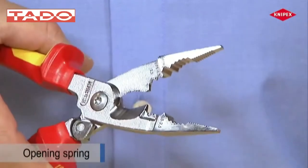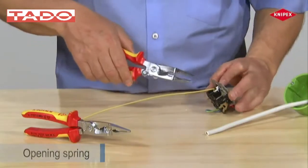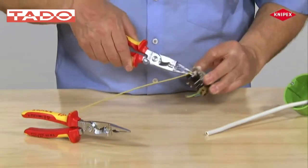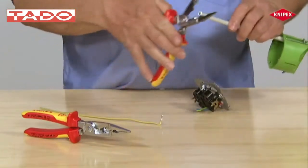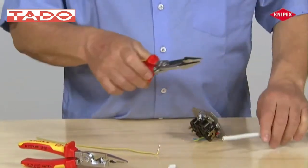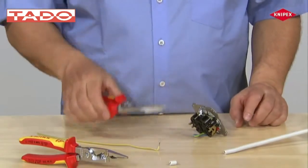The spring-assisted version of the installation pliers also features a latching mechanism. It is designed so that several gripping exercises can still be performed without releasing the latch. The latch is released to cut cables. In the event of repeated cutting, the opening spring relieves strain on muscles.